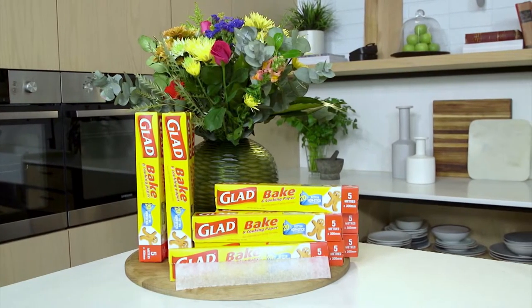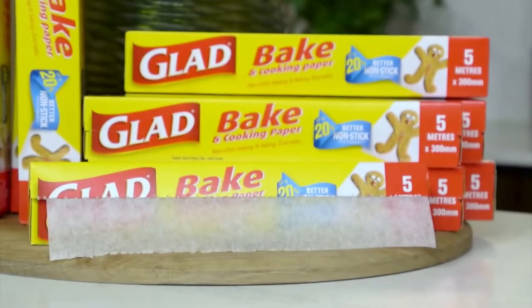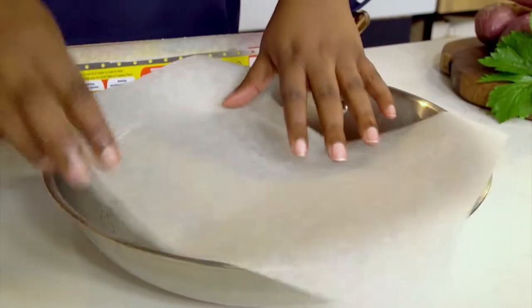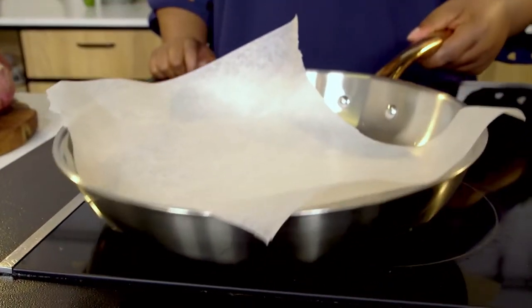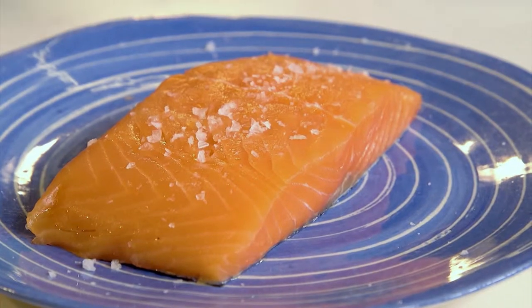Glad Bake and Cooking Paper is an absolute kitchen essential. Whether you're an avid baker, an aspiring chef, or the designated meal maker of your family, this product is sure to make your life a little easier. Did you know that Glad Bake and Cooking Paper is made with a specifically designed non-stick coating, meaning there's no need for extra oil or butter, instantly making your meal so much healthier. This means you can basically fry directly on the paper.